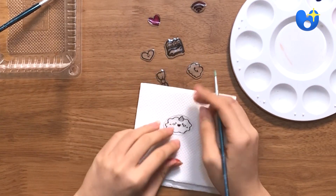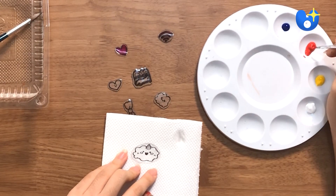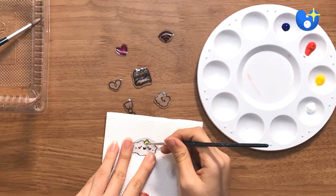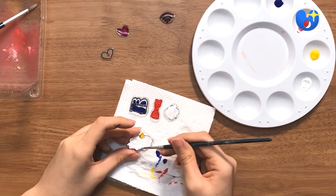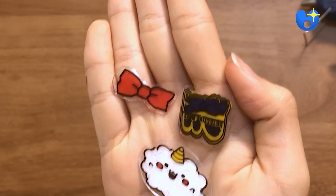Take your acrylic paint and color the opposite side you drew on. The paint can get a bit thick, so water it down to make it easier to use. I'm going to start off with the smaller sections. Let them dry and then go back in to fill up the entire image. Let them completely dry for about 20 minutes and the front will look something like this.